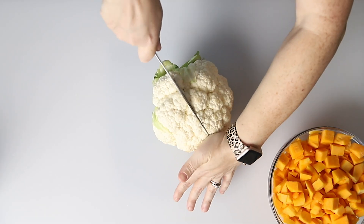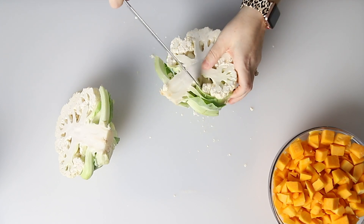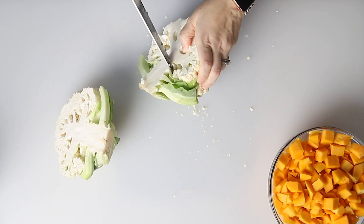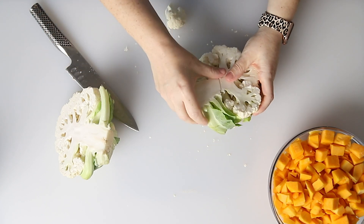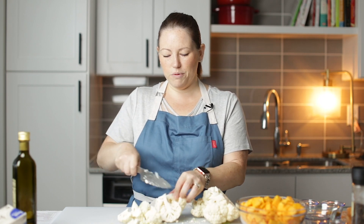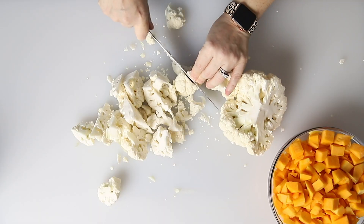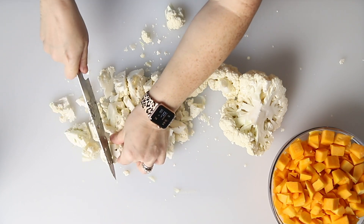I'm going to start chopping up my cauliflower — just going to cut it into florets. We're going to get rid of the core. You can make the florets as big or as small as you want; they don't have to be perfect. Just kind of chop it up. We want this to be easy peasy.